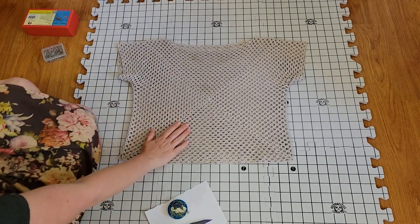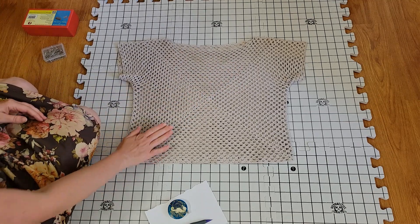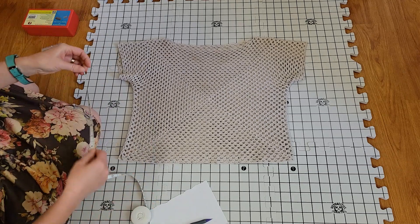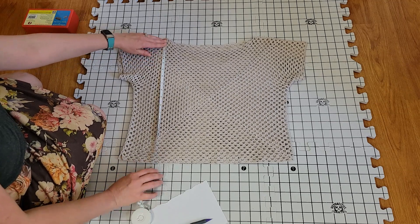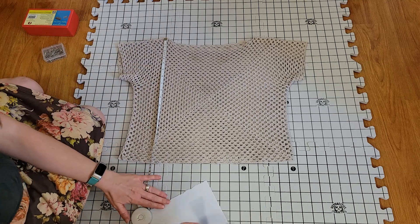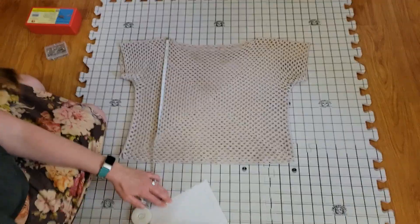Okay, so here she is before she's been washed. I may or may not have dropped some pizza on the front of it the other day, the last time I wore it. So yes, we are ready for a washing. From the shoulder to the hem, we've got about 17 inches.